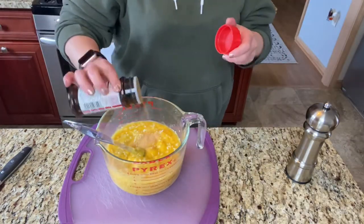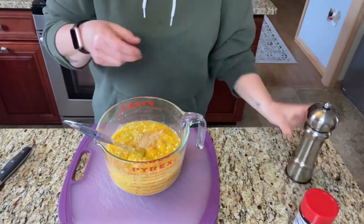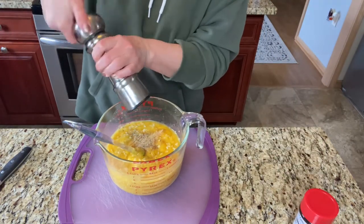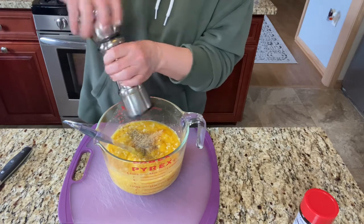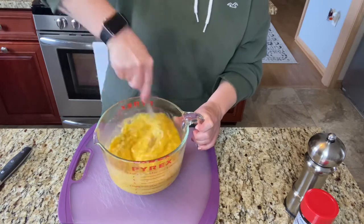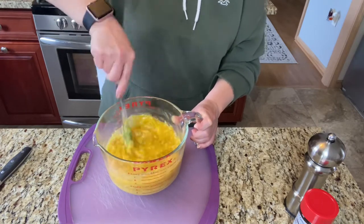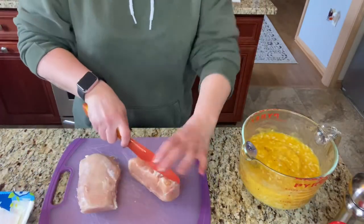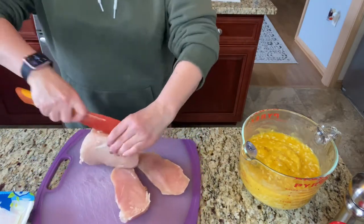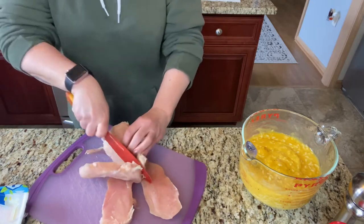You can season this any way you'd like. I'm using a little bit of seasoned salt and pepper. The next step is to cut your chicken breasts into bite-sized pieces. If you have thick breasts like these, cut them in half first and then cut them down into bite-sized pieces.